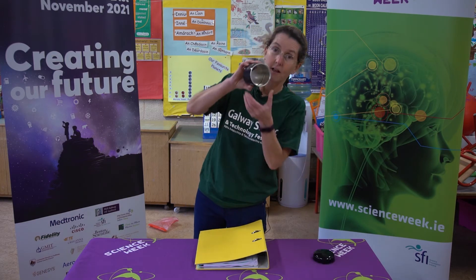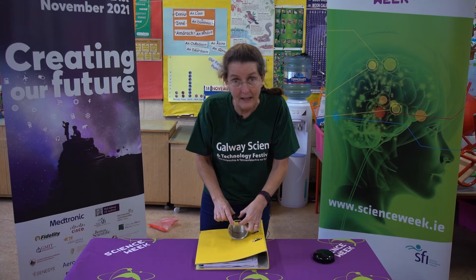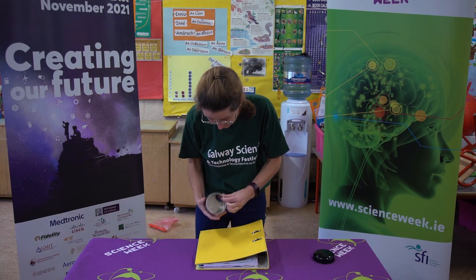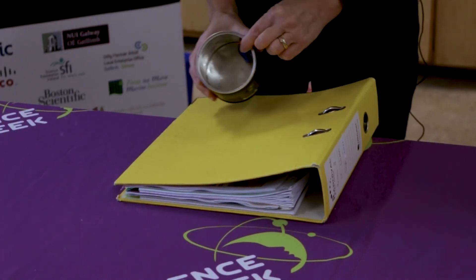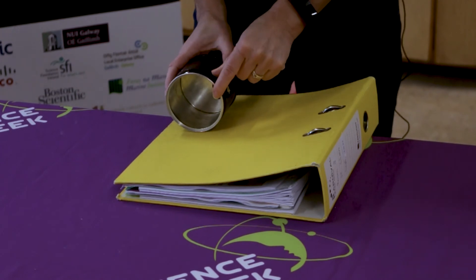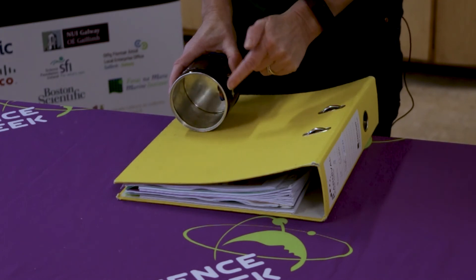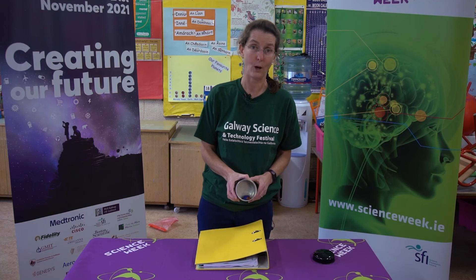Well, in my can here I have a lump of play-doh. If I have the play-doh at the top when I put my can on the ramp, the play-doh will try to get to the bottom of the can as quickly as it can, so it will roll downhill. If I have it at the bottom of the can, the can won't go anywhere because it's already down. But if I have it going up the slope, it will try to get down to the bottom of the can as quickly as it can, and the quickest way is to go this way, even though it's uphill.